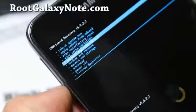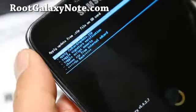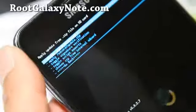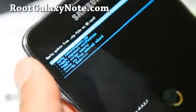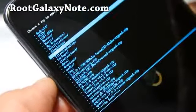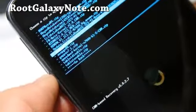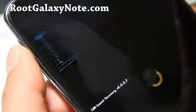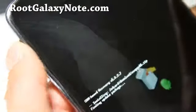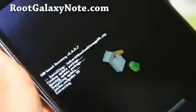Go to 'Install zip from SD card,' hit the power button, then choose zip from SD card or internal storage. Choose internal SD card, depending on where you put those files. I put it in my download directory. We're going to install AOSPGN06 — hit the power button, say yes, hit the power button again. This should install in the next couple of minutes.